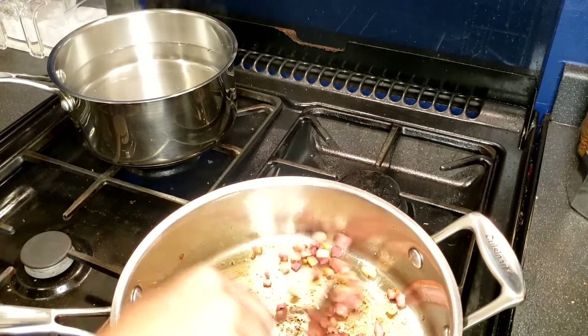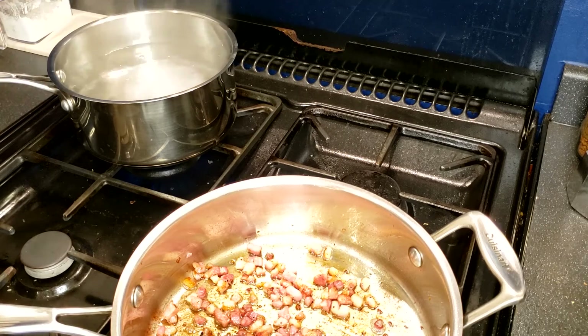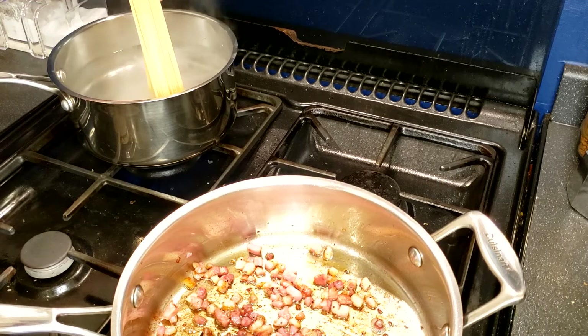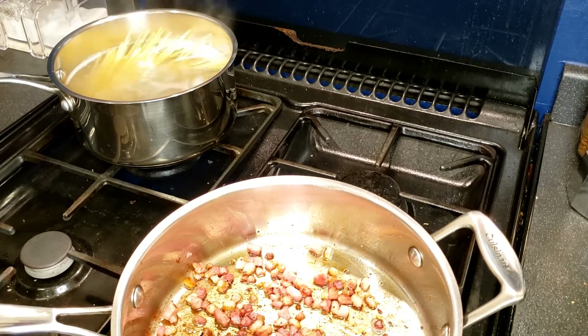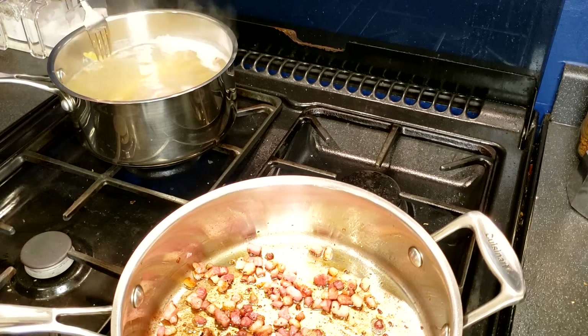By then, the saucepan of water should be boiling already. First, add in approximately 1 tbsp of salt, then add in the linguine. Do not break the dry pasta, just put them in gradually. Now, keep stirring and cook to al dente according to the cooking instructions on the package.